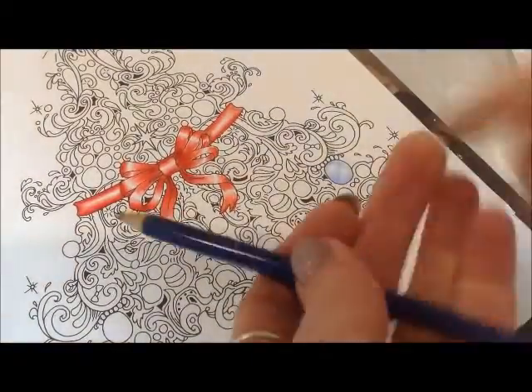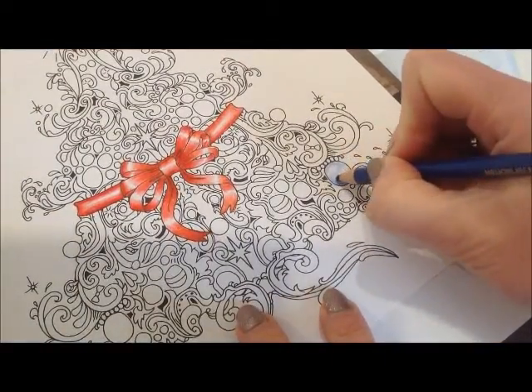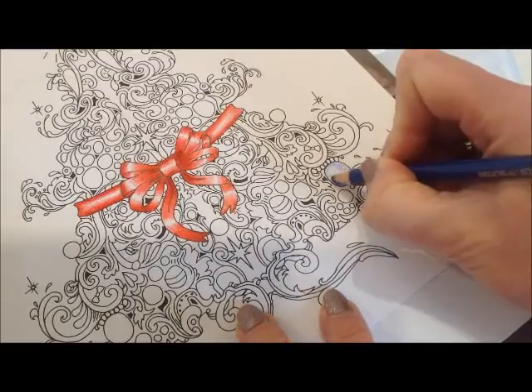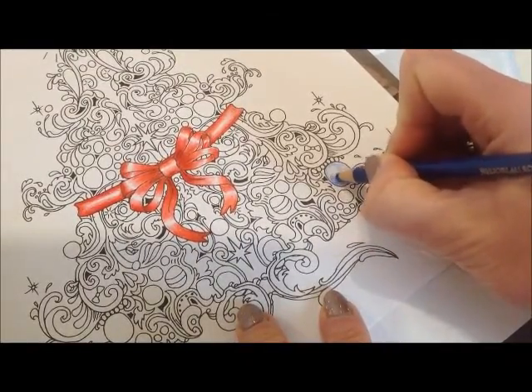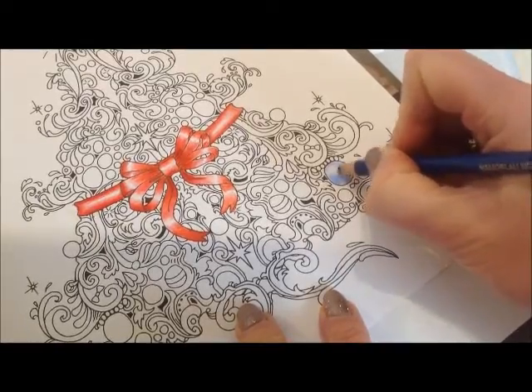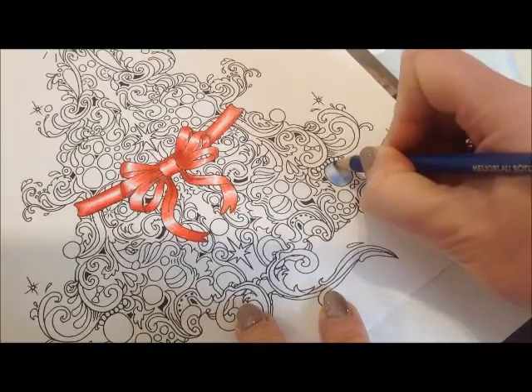I'm going to use the darker blue now and go darker in the in-between sections, trying to keep these white parts round in shape.